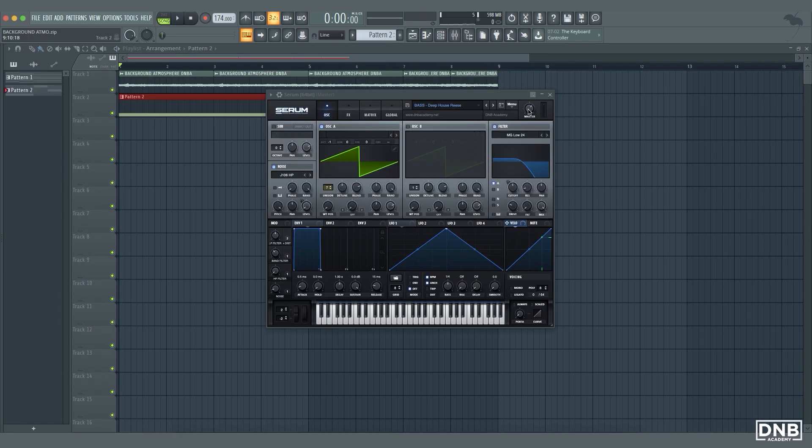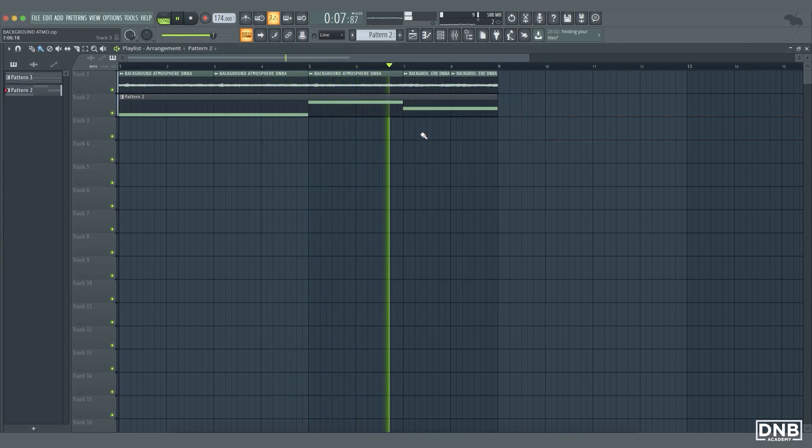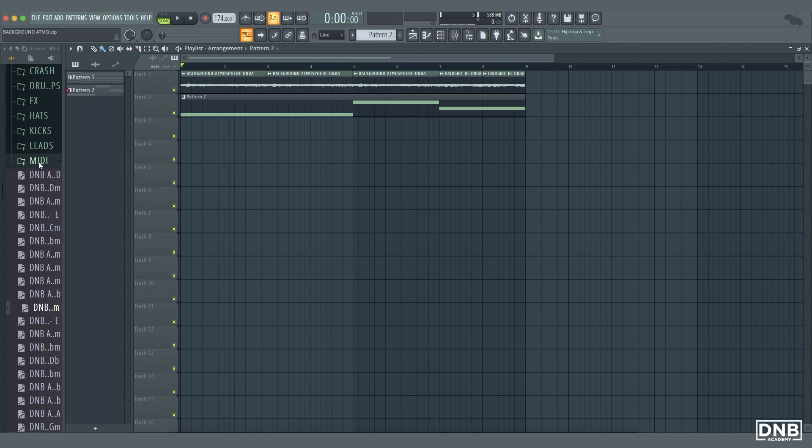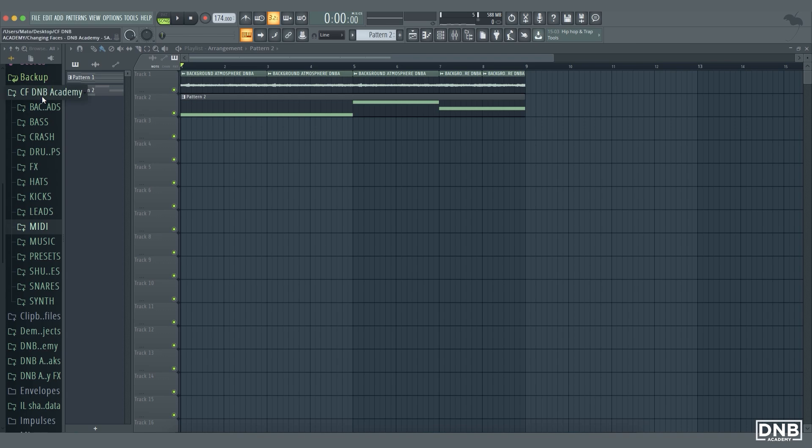Obviously the bassline is too loud so let's turn it down. And this is the easiest way how you can make your own atmosphere. When you have it done you can just put some bass notes over it and then add some melody. We can also try to put some drums over it to see how it sounds together.